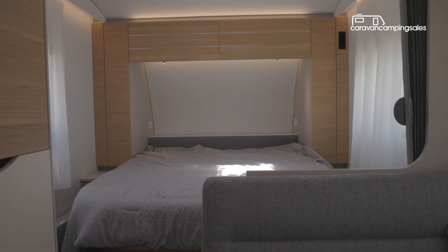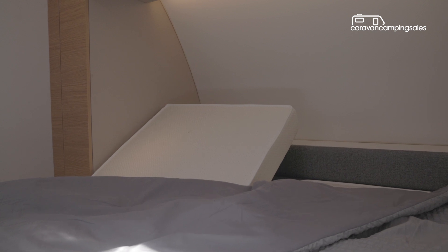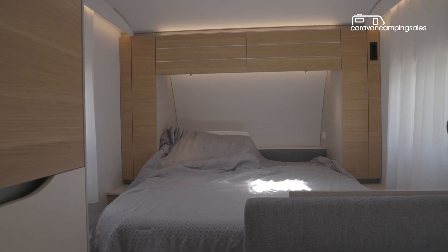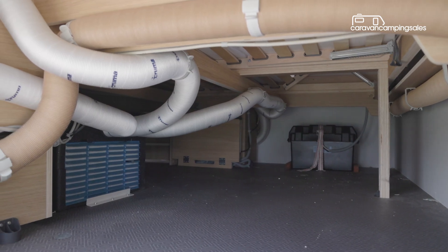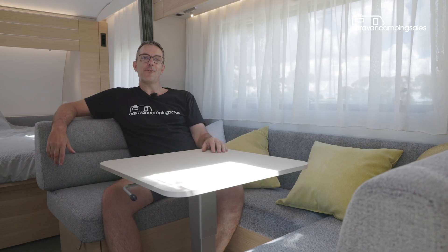Unlike some Adria vans that have semi-permanent main beds, this model has the desirable fixed north-south queen bed including an adjustable base so you can sit up in bed if you desire, although the storage space underneath can only be accessed from outside. The large dinette offers plenty of lounging and eating space and easily converts to another large bed for one or two kids.